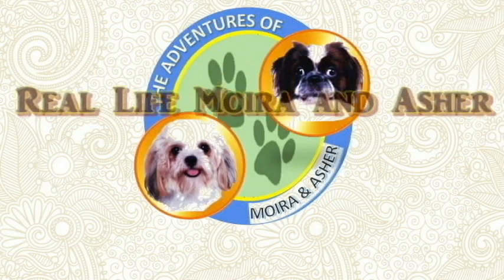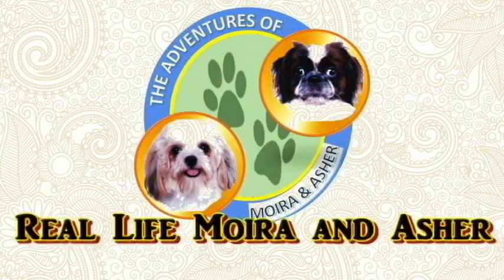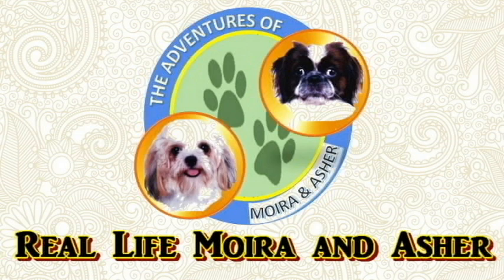But first, don't forget to watch the videos of Adventures of Moira and Asher, our babies! Please like, share and subscribe to their channel as well! Thanks everyone! And as we always say — let your inner Dinobrick Roar! Thanks everyone and bye!